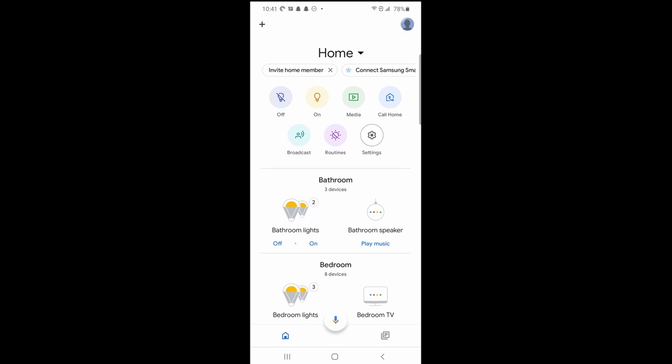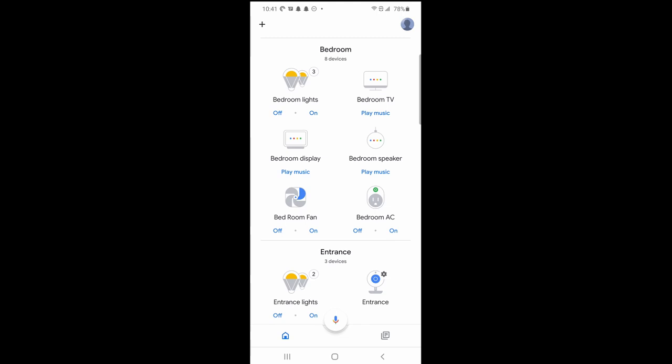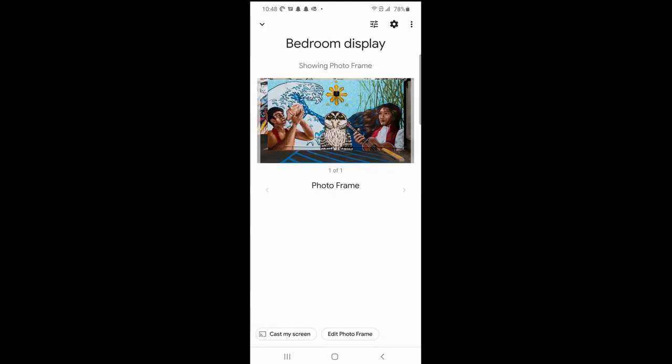Now, scroll through your list of devices and look for your Home Hub or other Google-based smart display. Tap on the smart display icon — I'll be tapping on my bedroom display. You will see a preview of what's being shown on the display. I currently have the standard photos curated by Google. To change this behavior, look at the bottom of the screen and tap on edit photo frame.